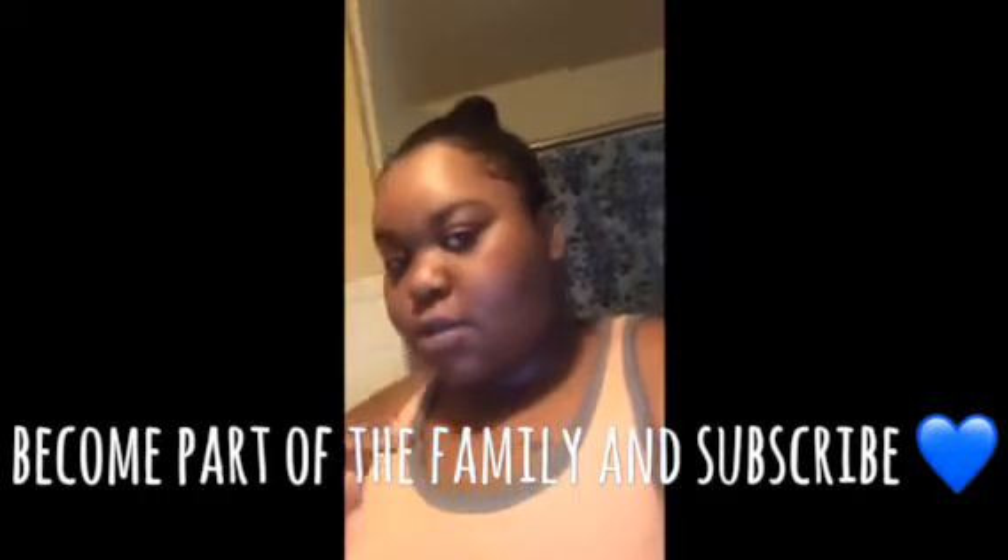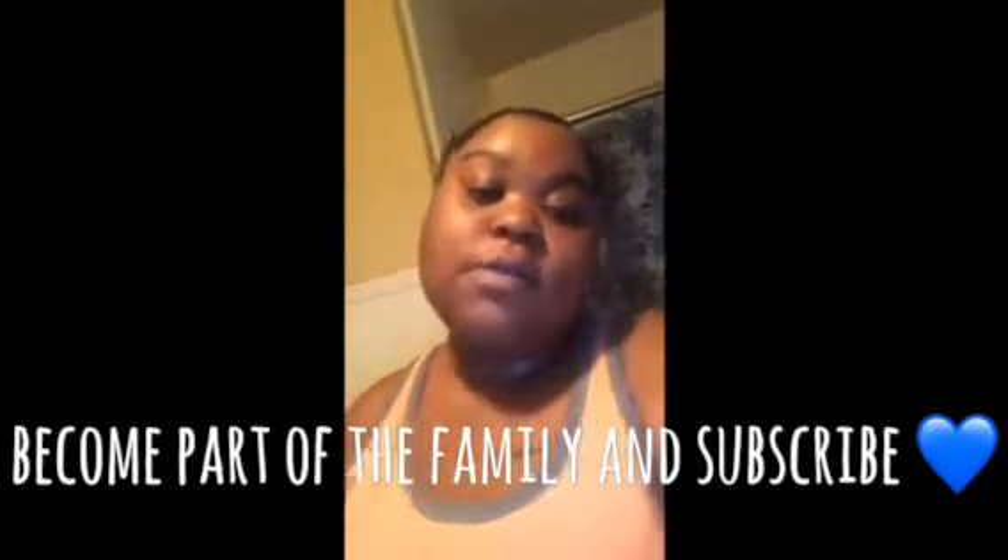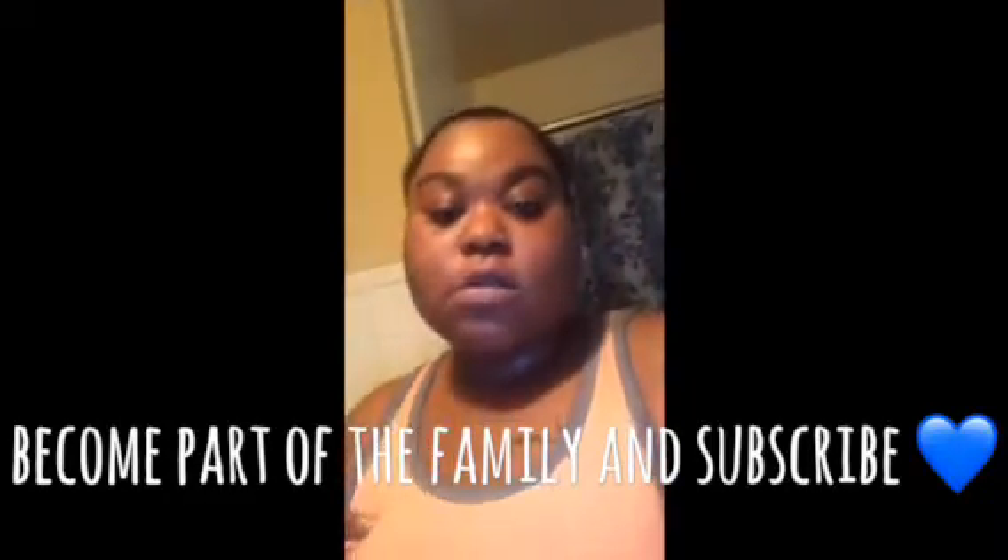Make sure you subscribe to my channel, please. We're going to be part of the family. And also follow my social media — everything will be below. Thank you so much.